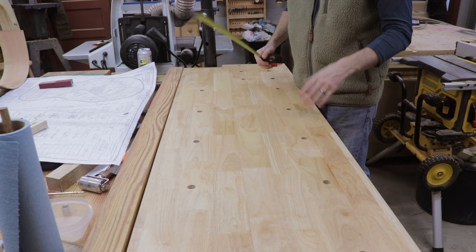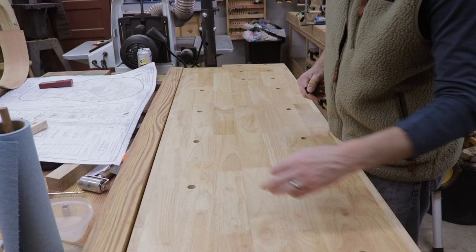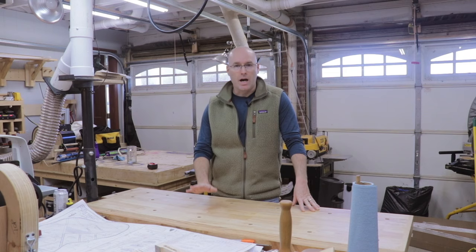The workbench top measures 60 inches long and it's 20 inches wide. Now looks can be a little bit deceiving here because by looking at the side of the workbench it looks like the top is very thick, but in fact the wood is actually only three-quarters of an inch thick on the top.